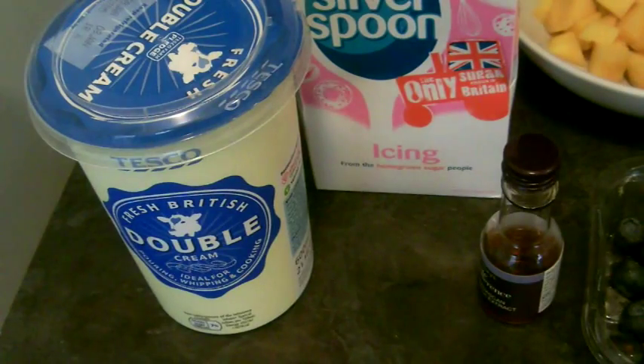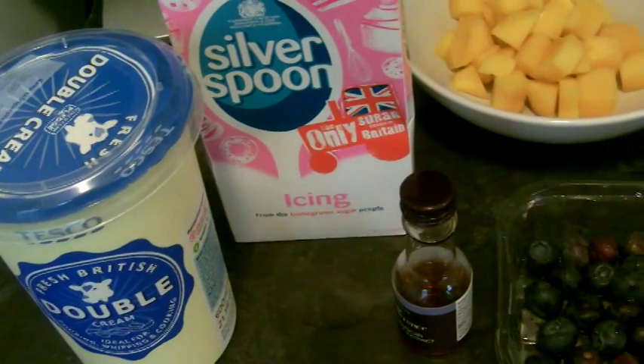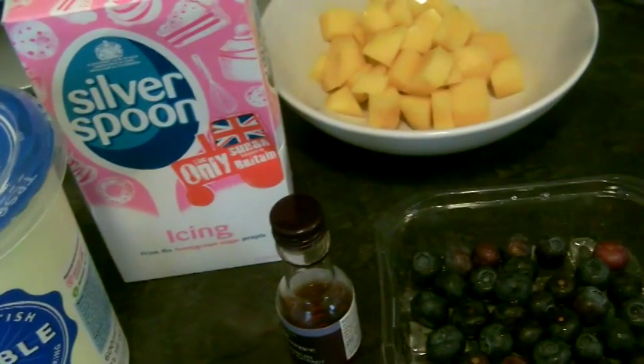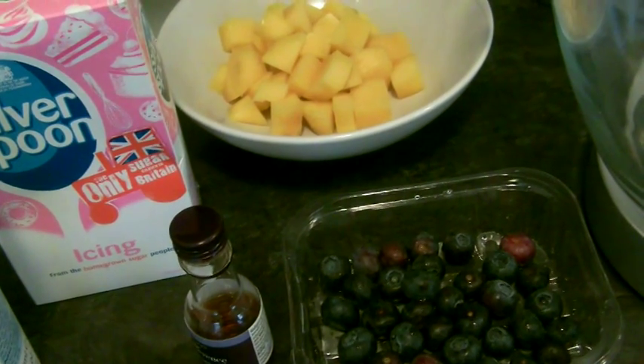To complete and assemble your pavlova you'll need 300 millilitres of double cream, 4 tablespoons of icing sugar, some vanilla extract — just a few drops — and some prepared mango and some washed blueberries.